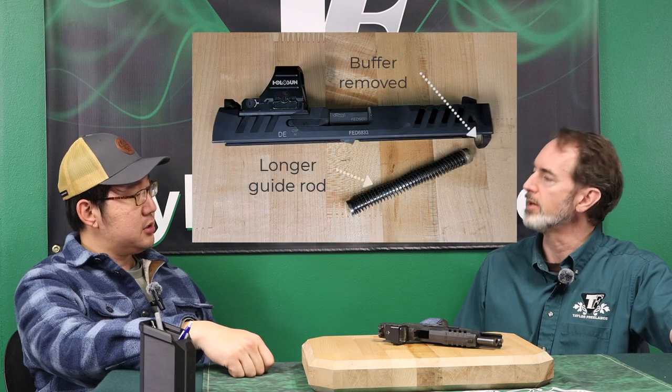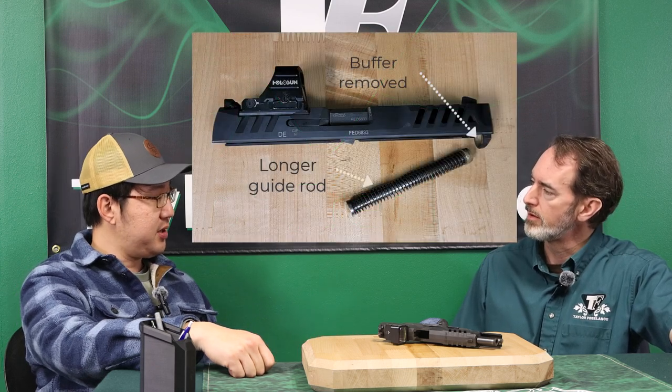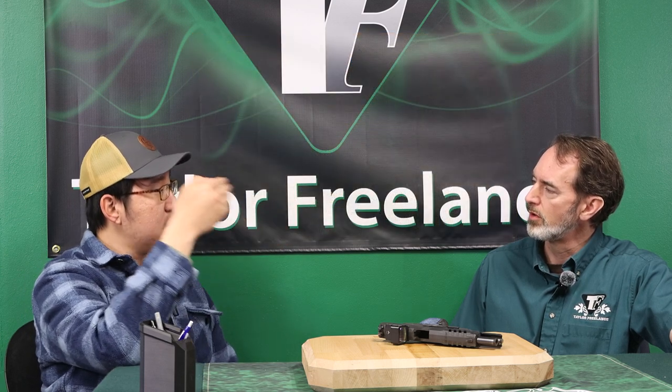Walther four inch and five inch are all the same length guide rod. To fit that — because the five inch has a longer slide — they put a buffer in the front so you can still use the same length guide rod. That's what it ships with. And the buffer piece is removable in the Walther. So you can put a longer spring there, and when the buffer comes out, the slide just goes all the way back — all the way forward on return. That makes it a longer stroke.